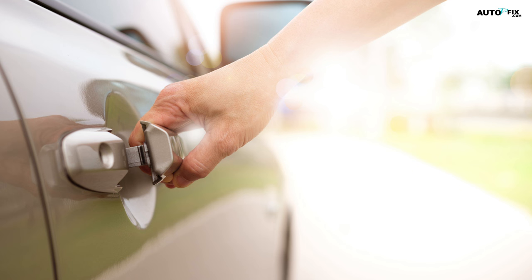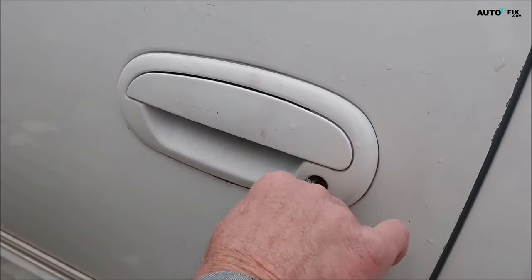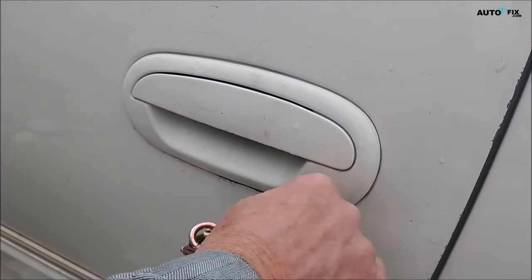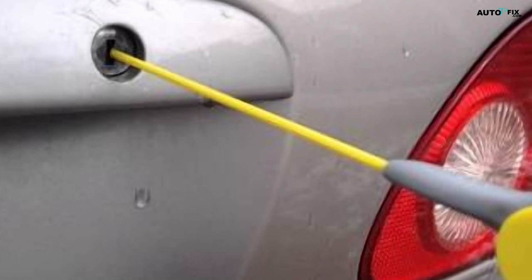Warning: don't ever try to force a jammed car lock with your key. You can break the key off in the lock, which will be even more of a headache to deal with. In conclusion, a jammed car lock can be a frustrating issue, but with the right approach, you can often resolve it yourself. The first method involves lubricating the lock with a penetrating catalyst or WD-40, addressing issues caused by dirt or rust.